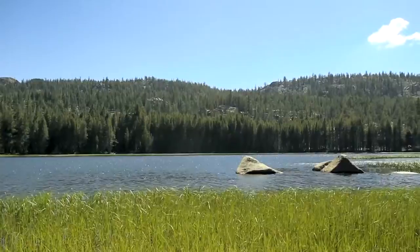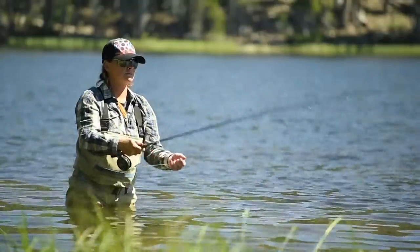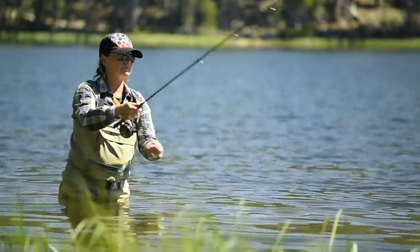We're at a beautiful lake in the Sierra Nevada Mountains, just outside of my home in Lake Tahoe, and I'm working with Amy McCormick, who's a fish whisperer, as she claims at least.